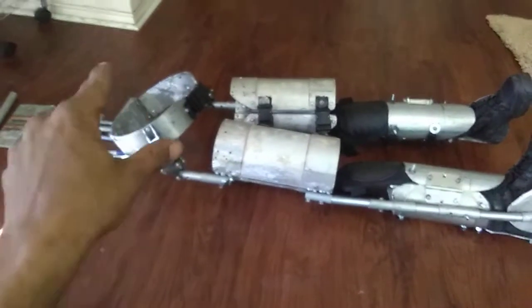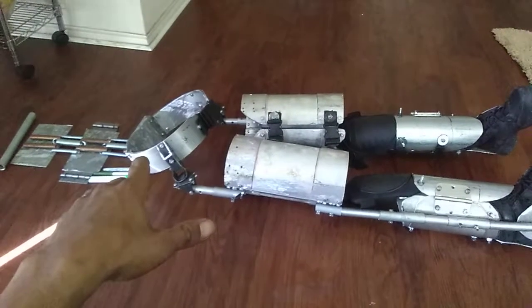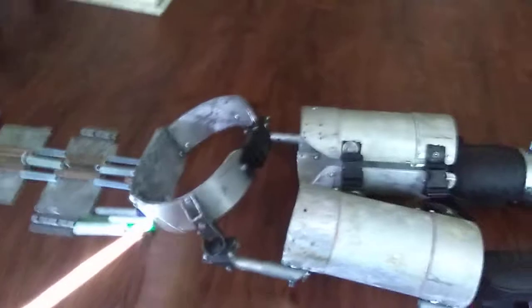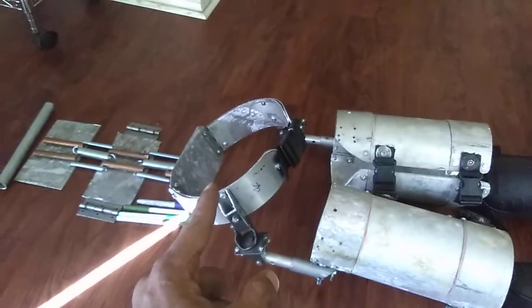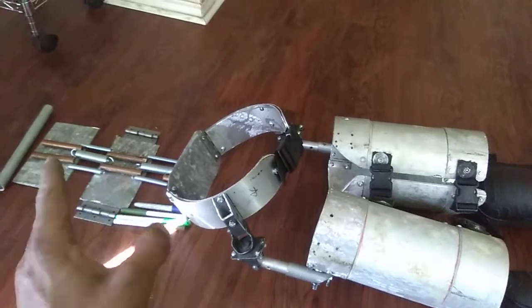I can pull that belt off and then I can actually do all my machine work and my fabrication on the belt and get it done, basically separate it from the exoskeleton. So I can take it off and I can drill my holes, mount my tube structure, mount my springs, and work my way up the spine without it being attached to the legs.